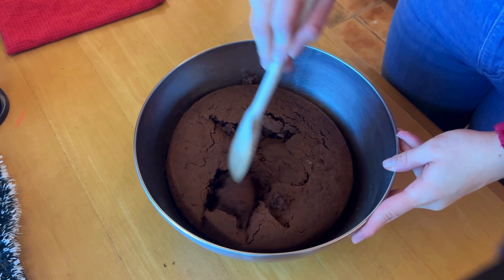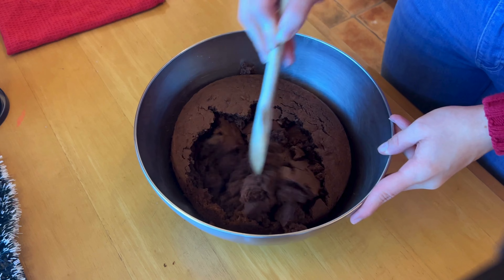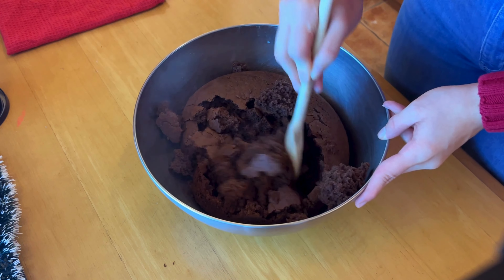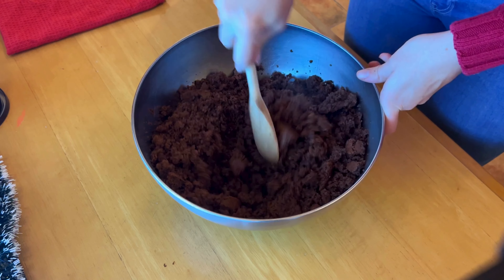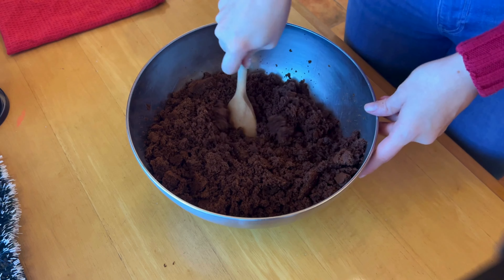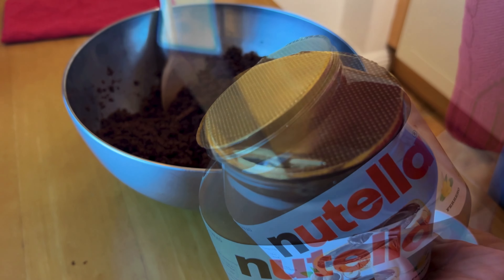Here I'm just breaking the cake apart — you can actually see the steam because I didn't wait long enough. You will need to use your hands later, so do leave it to cool a little longer. The goal is to crumble it as much as you can. You can use your hands for this part, and then our star of the show — Nutella.